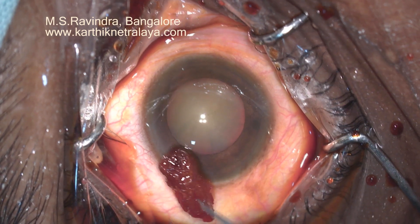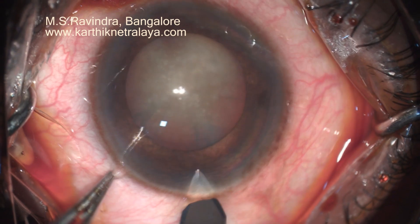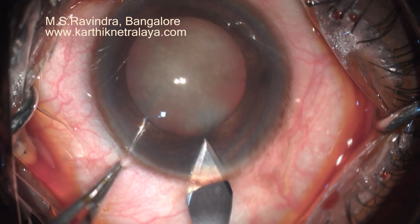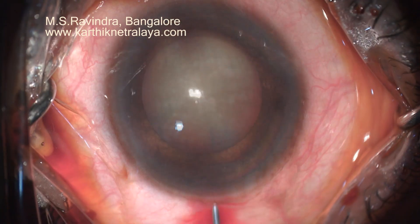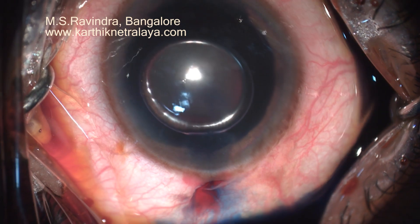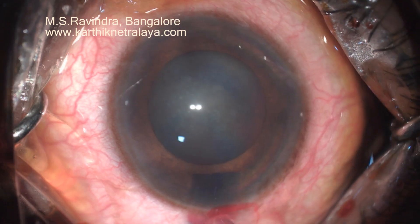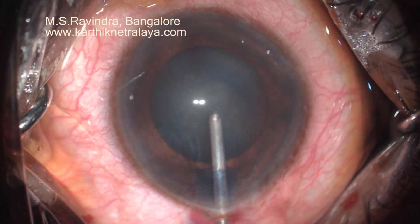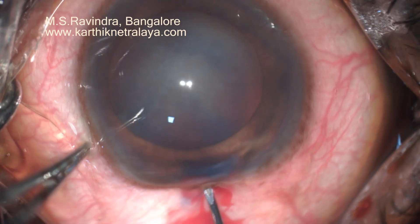One of the most complex presentations of bilateral phacodonesis, advanced cataract, medically not responding CVI glaucoma with extensive loss of ganglion cells as indicated by very narrow rim optic disc rim, is posted for surgery.